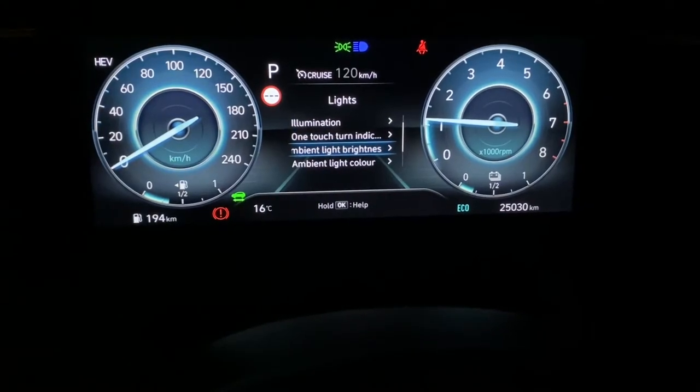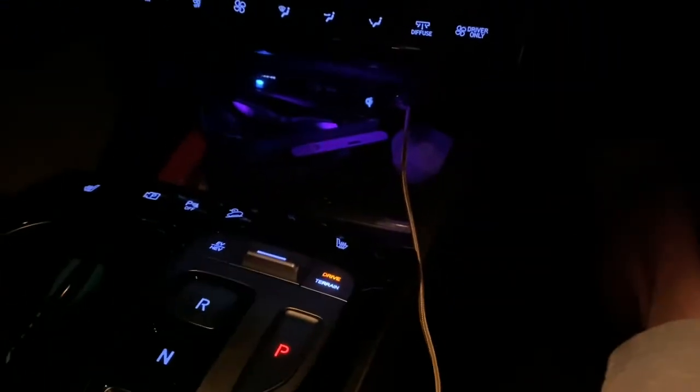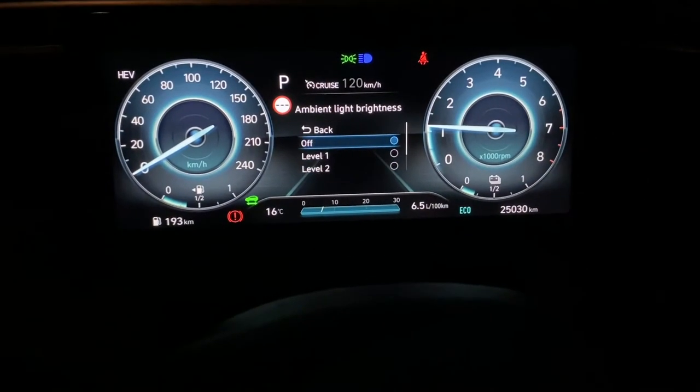Down through here is ambient light brightness. You can have level one, level two, level three, level four — see the way it's getting brighter. I'm going to leave it on level four, but again that's not what I want.